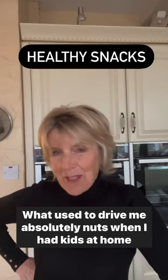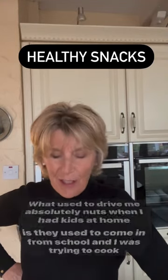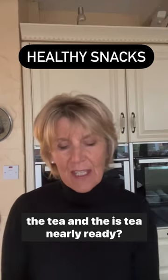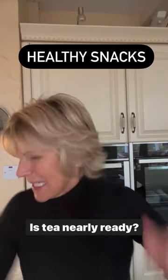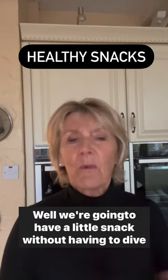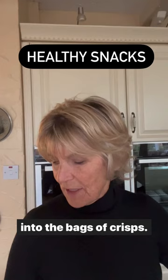What used to drive me absolutely nuts when I had kids at home is they used to come in from school and I was trying to cook the tea and they'd say, 'Is tea nearly ready? Is tea nearly ready?' Well, we're going to have a little snack without having to dive into the bags of crisps.